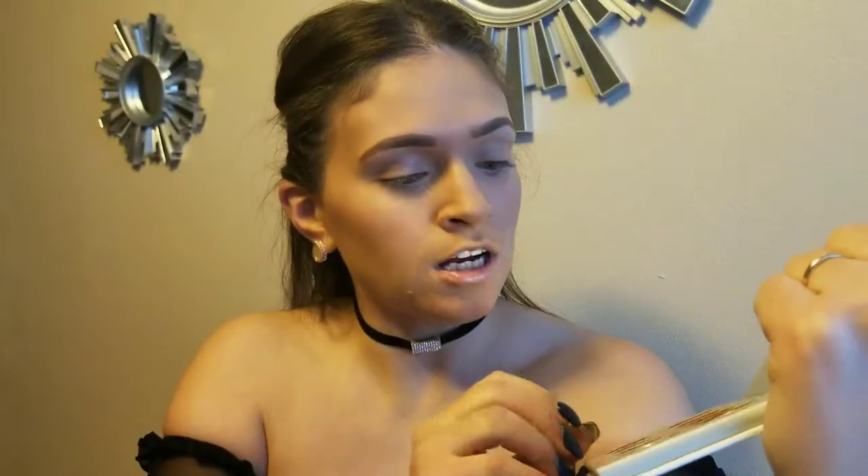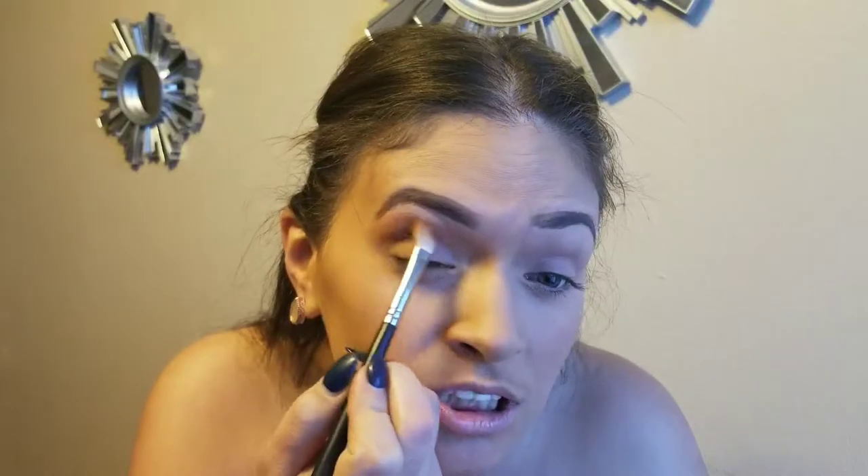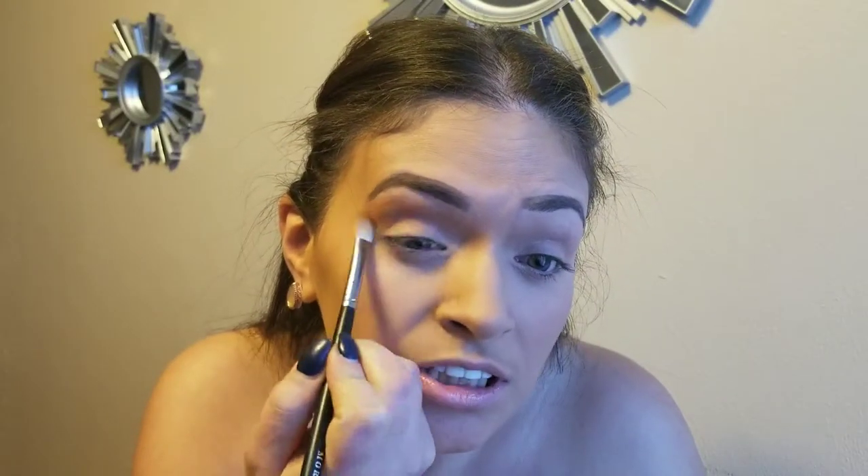We're going to be using the Vault collection by Morphe and Jaclyn Hill, and we're using two of their palettes. I have Ring the Alarm and Bling Boss. First things first, we're going to use Ring the Alarm and use the shade Rush as our transition color.